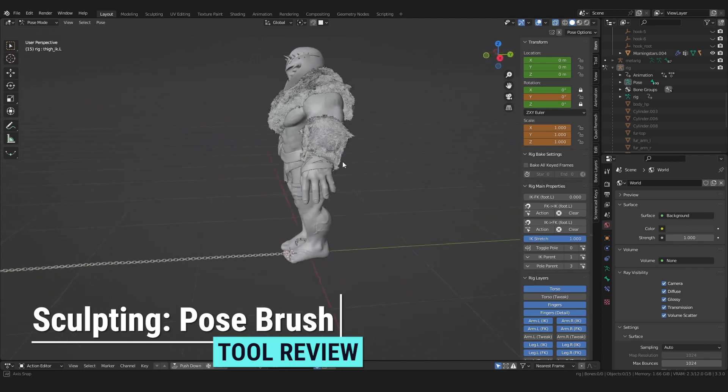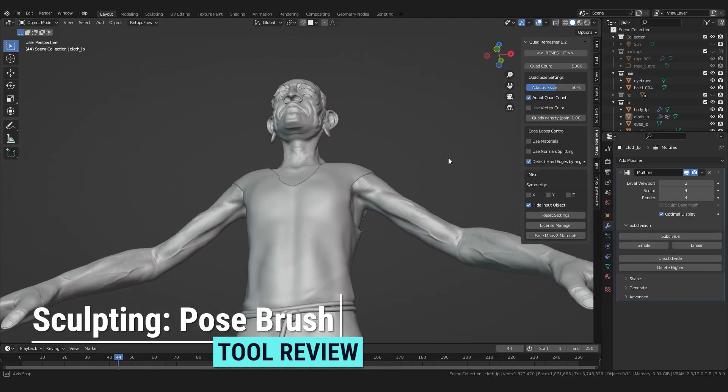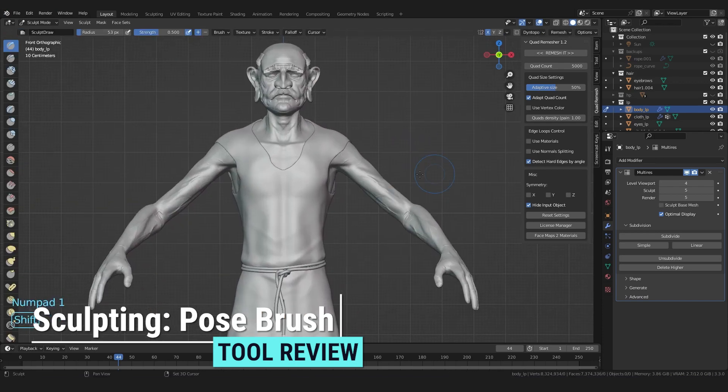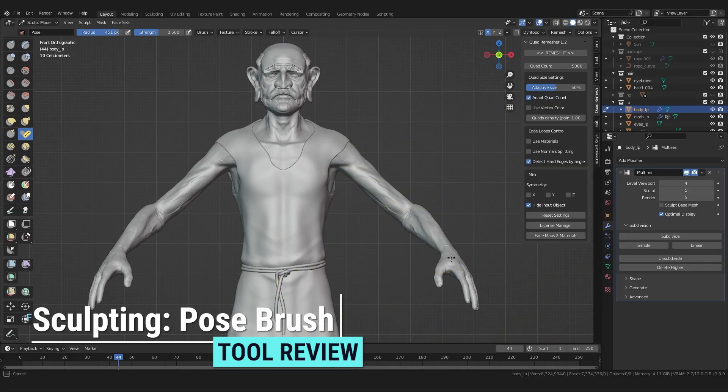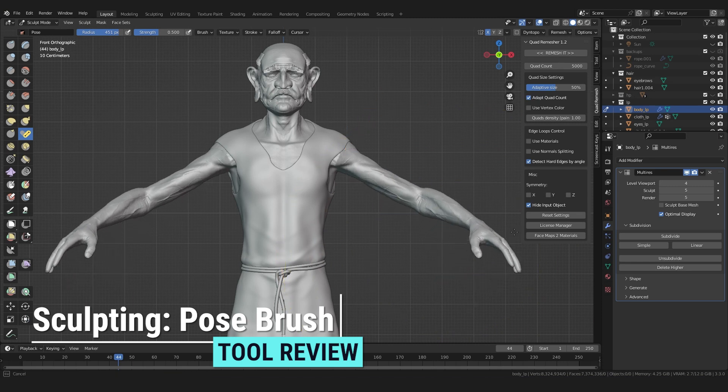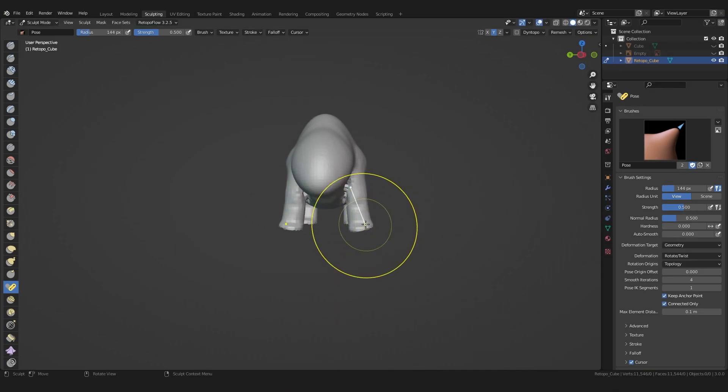If you notice during sculpting that you need more distance, you can always use the pose brush to reposition your model. The pose brush works similar to the bones of your later rig — just select it, choose a suitable radius, and use it like any other brush. Let's spread the legs of our creature a little and continue with the overall shape.